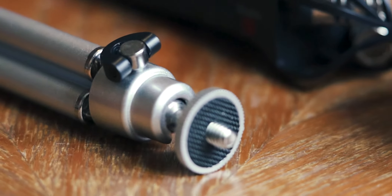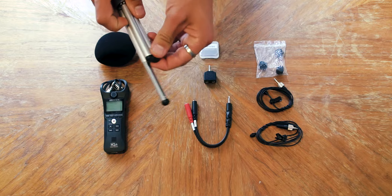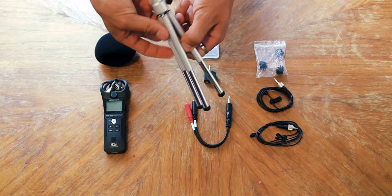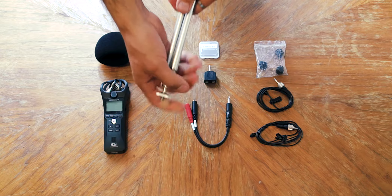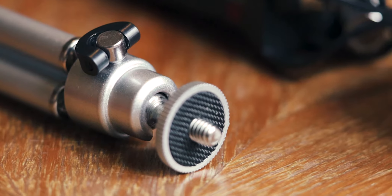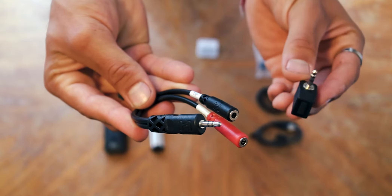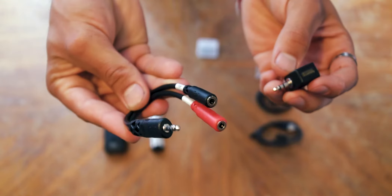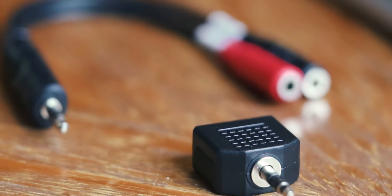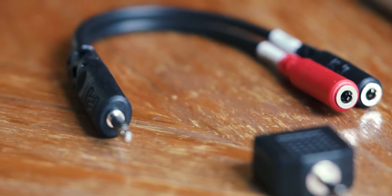Now let's move on to accessories, starting with this small tripod. There's not really much to say about it besides the fact that I mainly use it to set up the recorder in position when I'm doing a solo podcast. I'm sure I'll find other uses for it in the future because it's small, portable, and lightweight. Now these are super important — these are splitters that I use in order to connect two lavalier microphones and two sets of headphones to the Zoom. If I want to have someone else on the podcast, they don't work perfectly as you have to make a small adjustment in post, but it's a great and fast solution for the price.